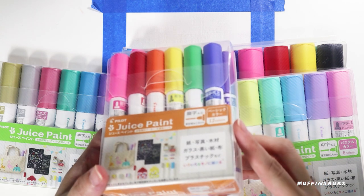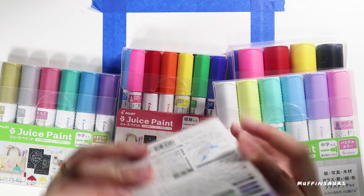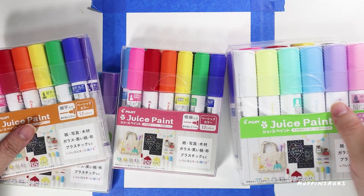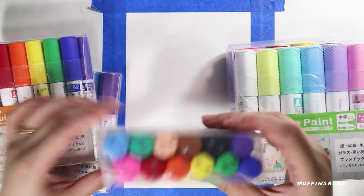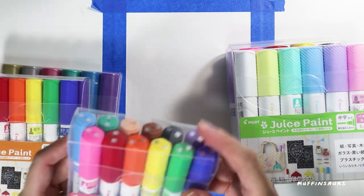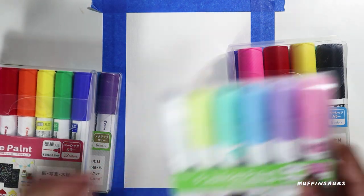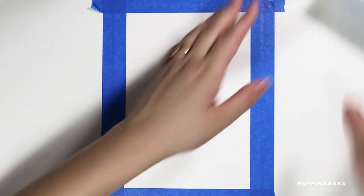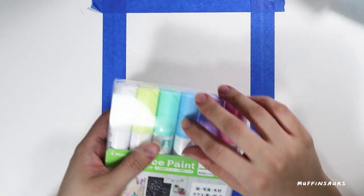This paint is great for arts and crafts - it's opaque, water-based, and supposedly waterproof, but let's try it out later. I wonder if it works like acrylic markers like Poshka. We have different sizes and they even gave me some metallic and some pastel.